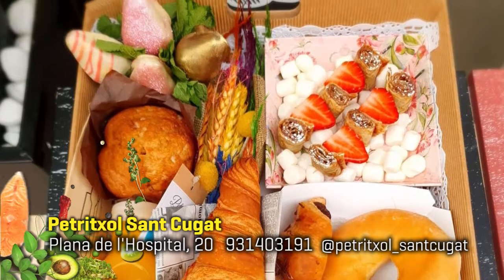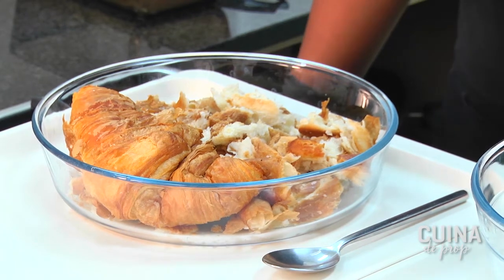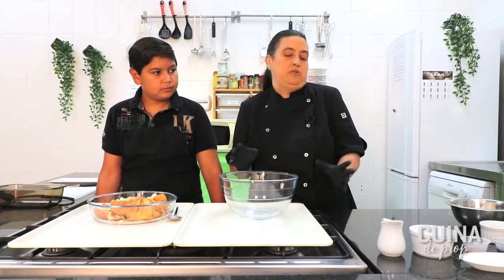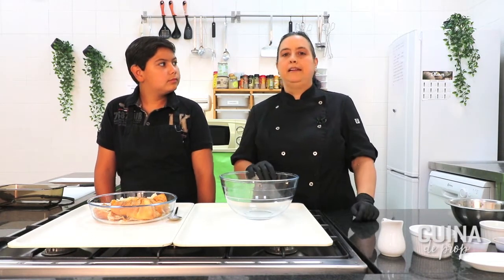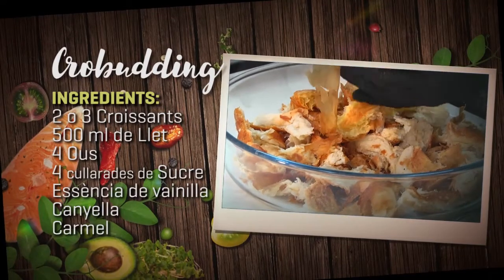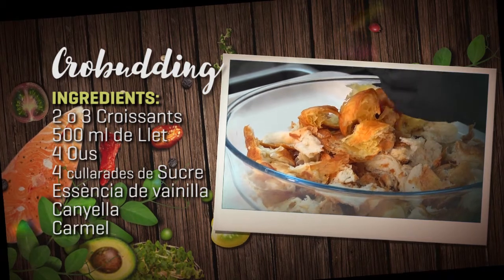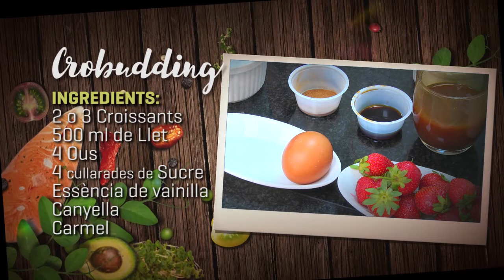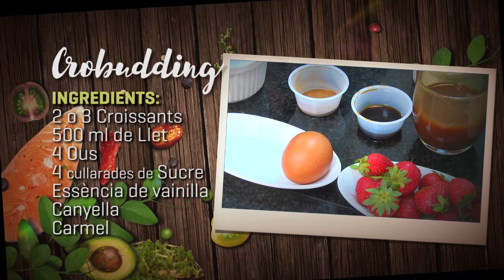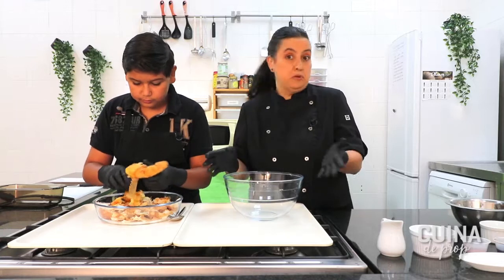Vamos a empezar. Alan nos va a ir ayudando. Aquí hemos traído unos croissants — también pueden usar ensaimadas o cualquier otro tipo de pasta que les haya quedado en casa o simplemente comprarlas del día. Los del día anterior también sirven y así hacemos un poco de cocina de aprovechamiento. Alan va a comenzar a ir desmenuzando el croissant, y mientras él hace eso yo voy a ir colocando los líquidos, porque lo vamos a hacer en dos partes. Vamos a trabajar aproximadamente tres croissants, o pueden usar una ensaimada y dos croissants. Pueden también usar un croissant de chocolate, esto ya a gusto de ustedes.